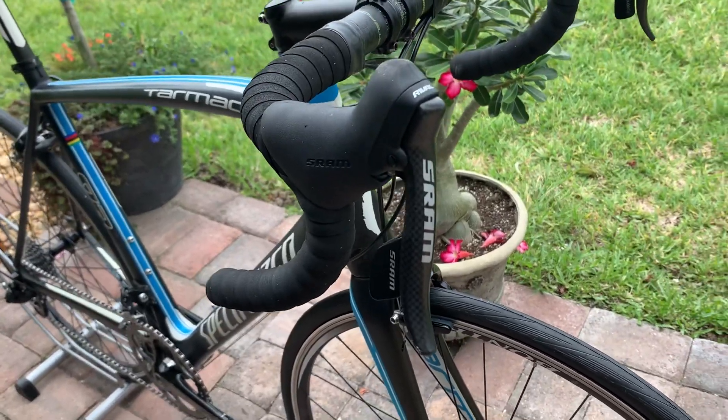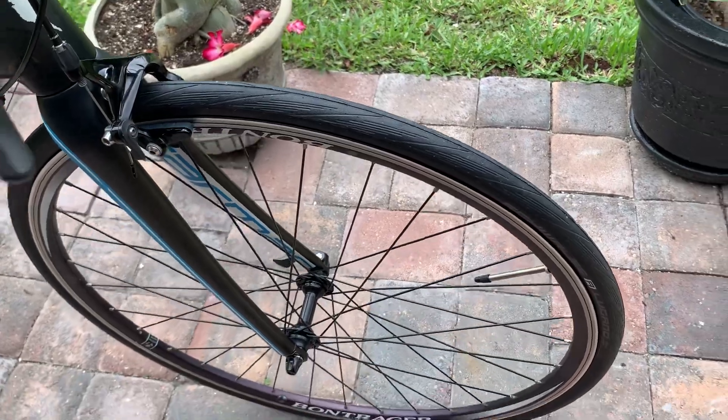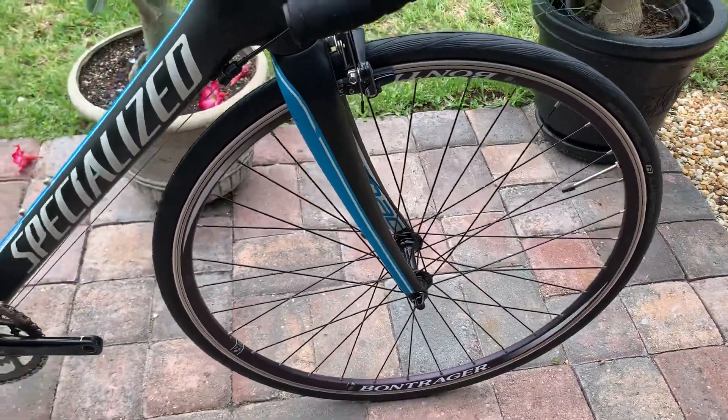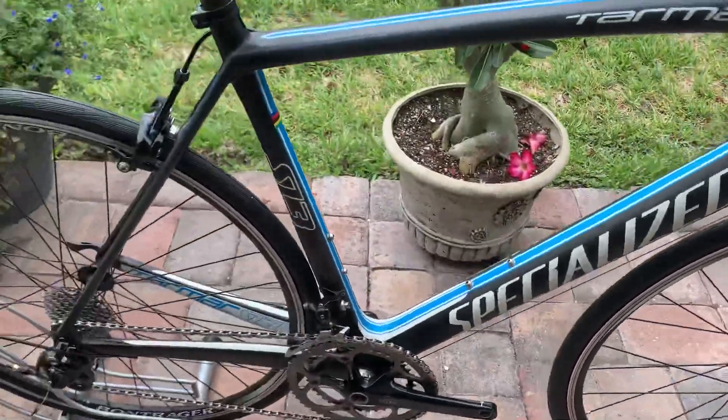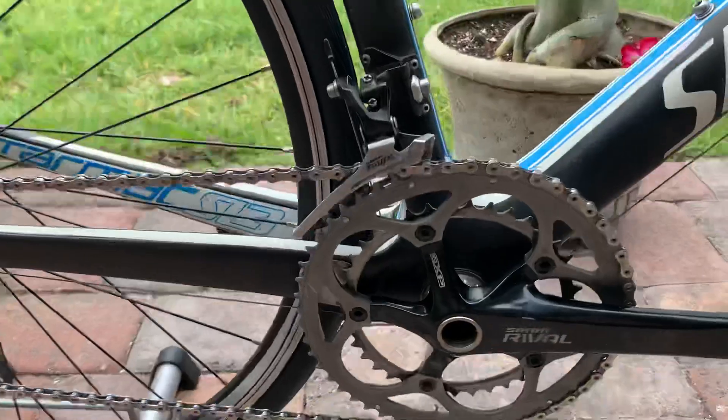We have carbon shift levers, brand new Schwalbe Lugano tires, and it's built with Bontrager Race alloy 700c clincher wheels. Everything is in great shape — the drivetrain has plenty of life left on it and has been professionally cleaned.